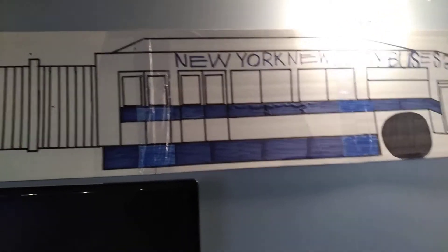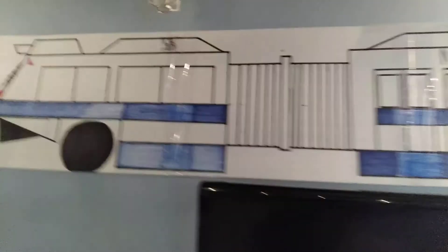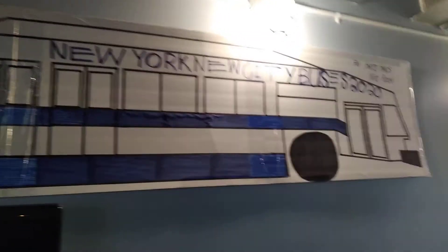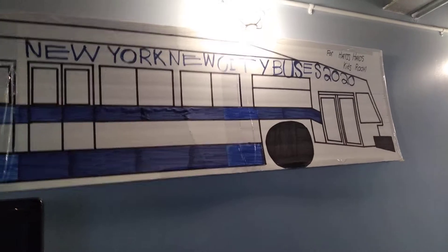I made it for Havish Ham. MTA city bus. This bus is so nice, it's a brand new city bus. It's the MTA city bus, goes to Havish Ham. That's a 42 MTA city bus.